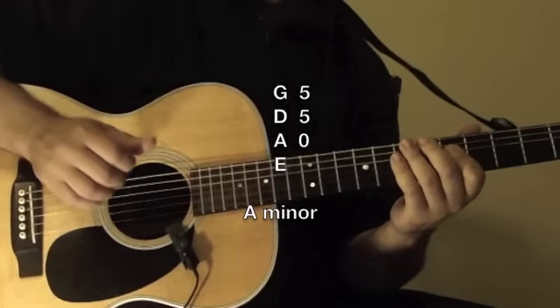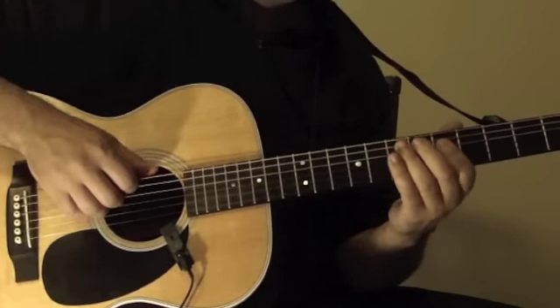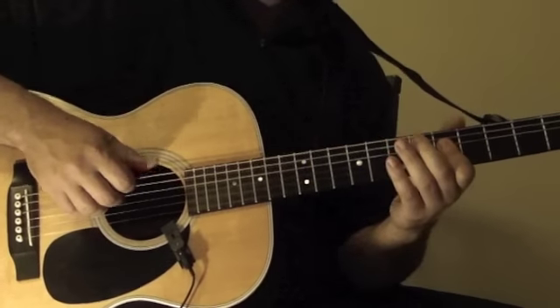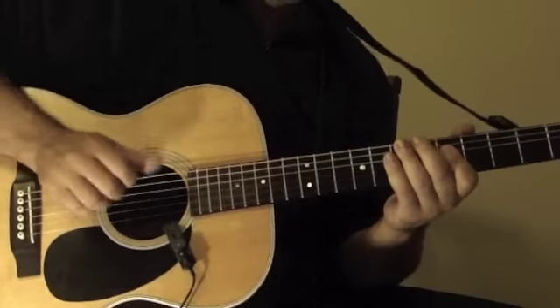So just take that slowly. And once you get comfortable with that, pretty much you're going to be playing this twice on this first chord — like that.